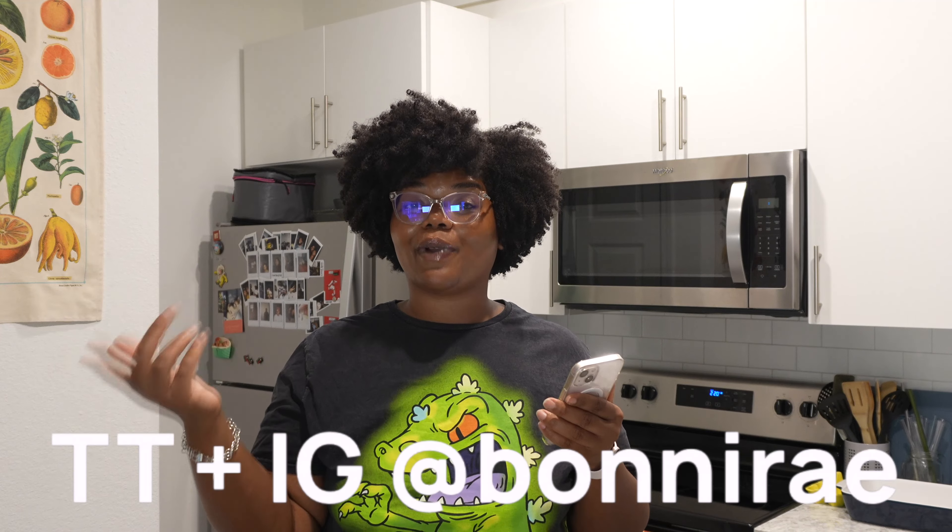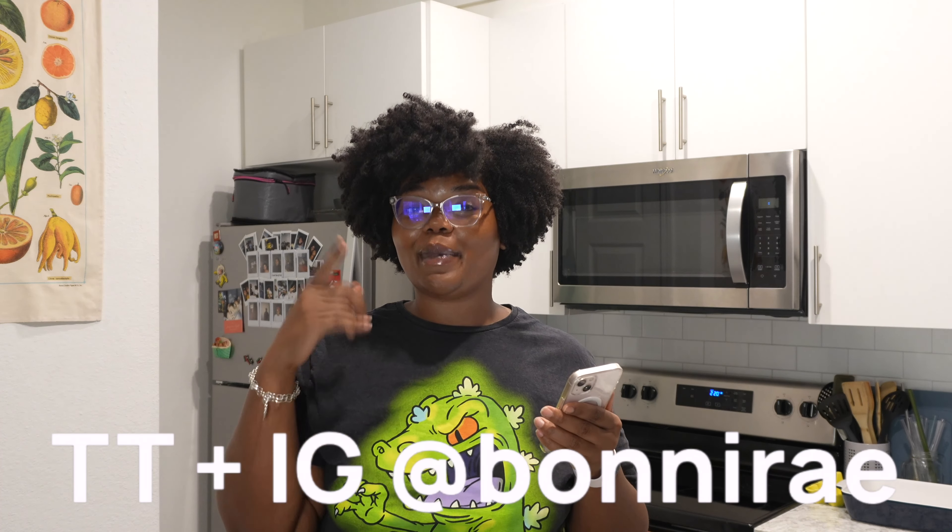Earlier I went to the grocery store and picked up some groceries because I want to do some meal prepping. I feel like the best way for me to support myself when it comes to my transformation journey is to set myself up for success. In case this is the first time y'all are seeing me, my name is Bonnie Rae. Thank you so much for taking time out of your day to join me. I'm currently on a transformation journey to become my best self.